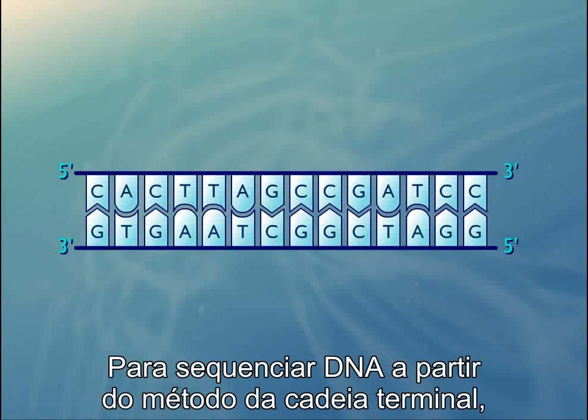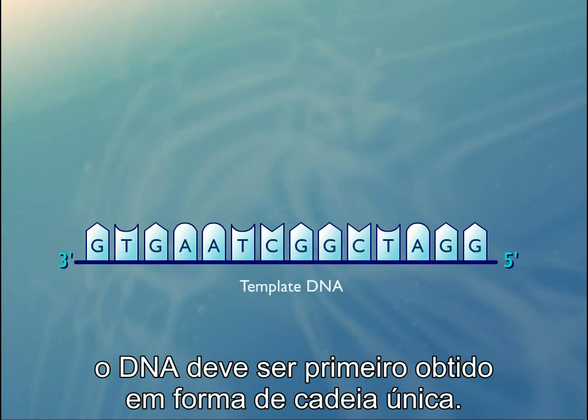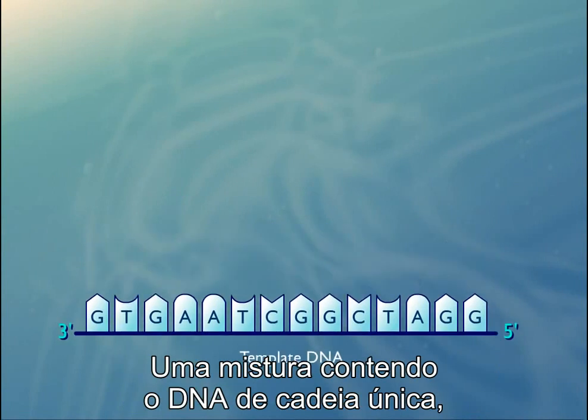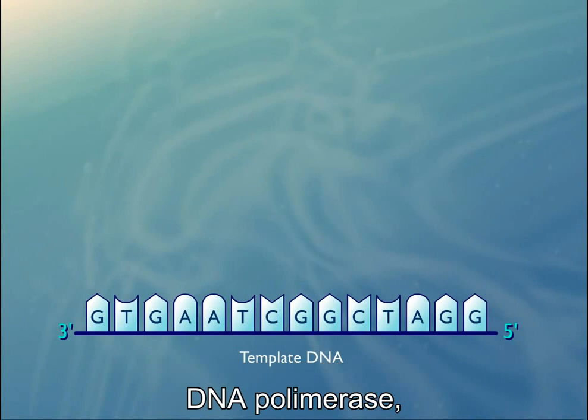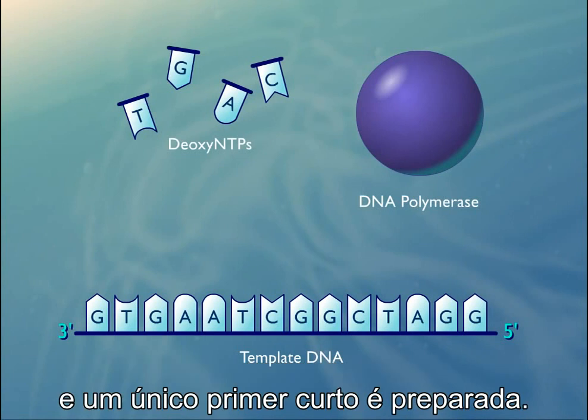To sequence DNA by the chain termination method, the DNA must first be obtained in single-stranded form. A mixture containing the single-stranded DNA, DNA polymerase, the four deoxyribonucleotides A, T, G, and C, and a single short primer is prepared.